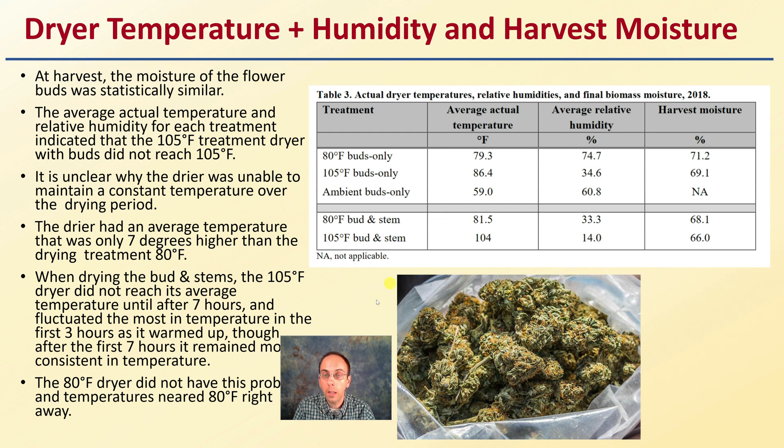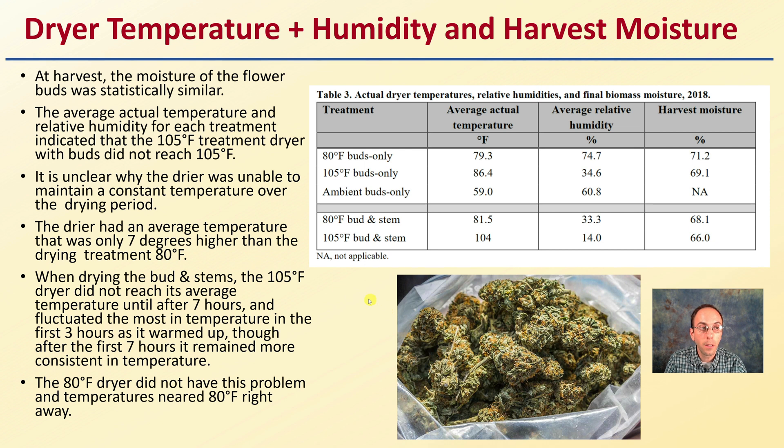First off, looking at dryer temperature, humidity, and harvest moisture. At harvest, the moisture of the flower buds was statistically similar, which generally makes sense. The average actual temperature and relative humidity for each treatment indicated that the 105°F treatment dryer did not reach 105 degrees Fahrenheit — only 86.4°F was the average actual temperature. They noted some issues with this particular drying oven; it was unclear why the dryer was unable to maintain a consistent temperature over the drying period. This is what happens in science.